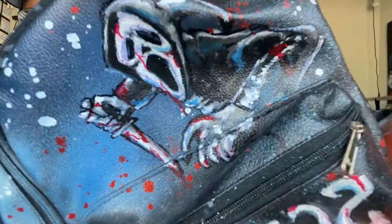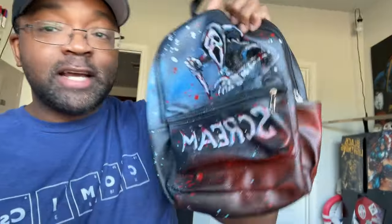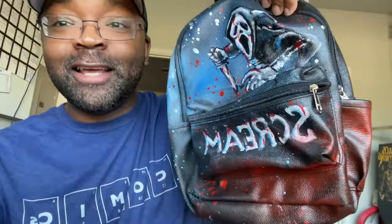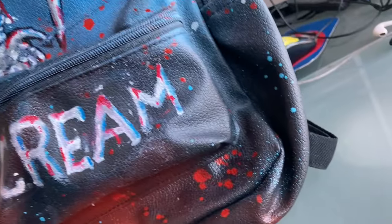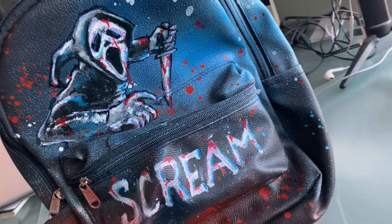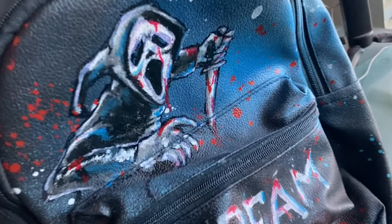This is the finished backpack, guys — Ghostface from Scream, and now that it's actually spelled right I can show it to you without feeling like an idiot. Comment below your favorite horror movie icon, and let me know who you think I should paint next. Speaking of customs, I think you should watch this one next to hold you over until next week when I return with a brand new video. Don't forget to like and subscribe. 'You never told me your name.' 'Why do you want to know my name?' 'I want to know who I'm looking at.'